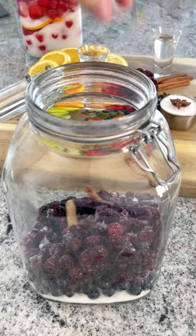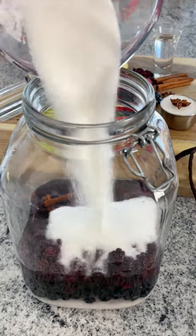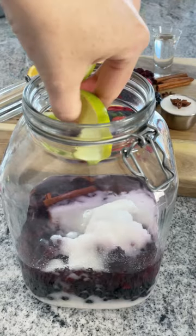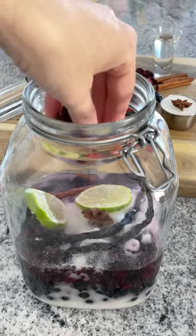Just do all blueberries or do blackberries. Putting in two cinnamon sticks, loading it up with Everclear, and of course we're starting another layer of sugar. Putting in some limes for a little bit of a citrusy flavor, two vanilla beans, and some star anise for flavoring.